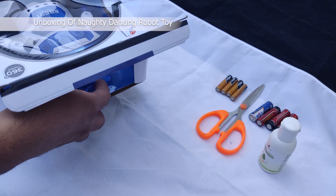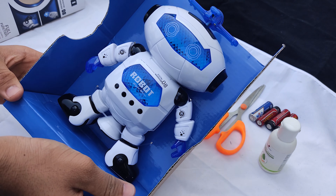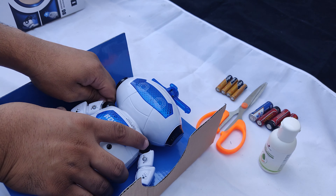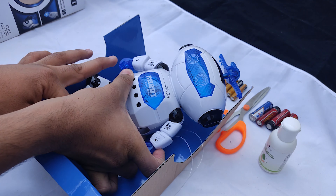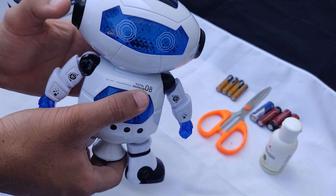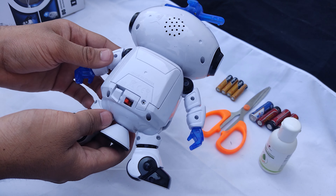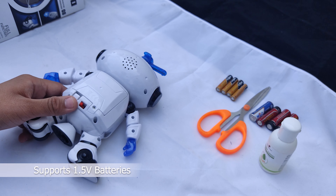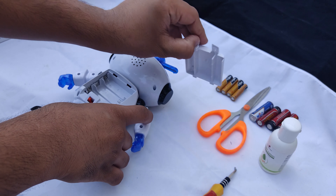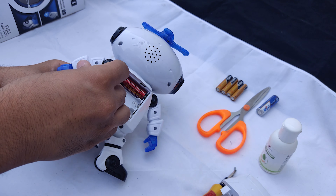This is a very simple box and simple packaging. Let's open it — this is our robot, Digital Warrior 08. Let's see how the quality is.